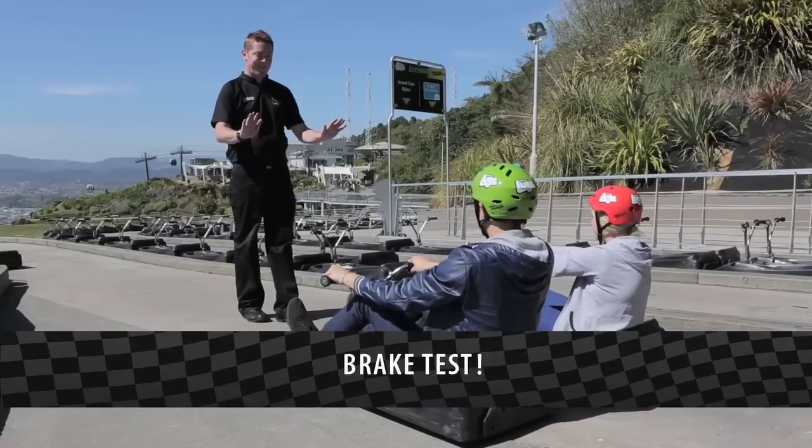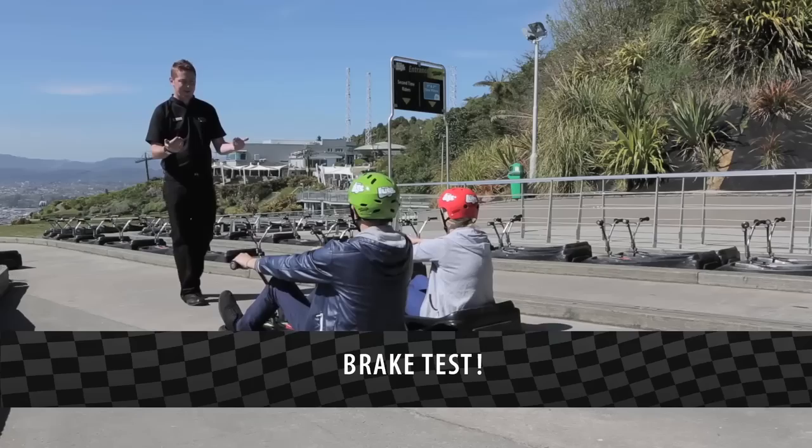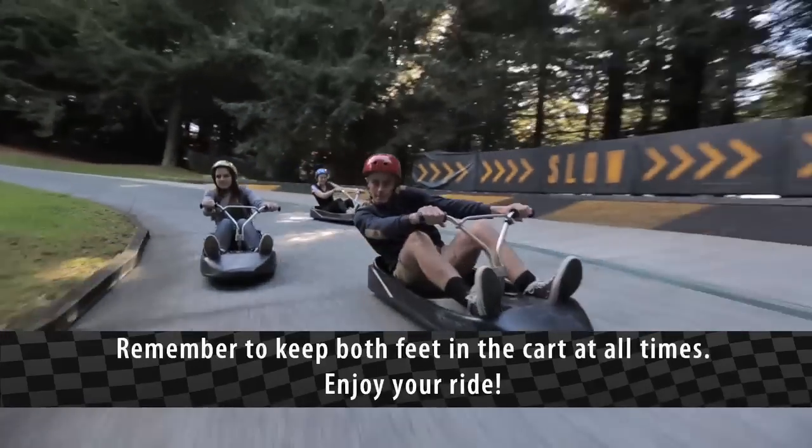Brake test. Remember to keep both feet in the cart at all times and enjoy your ride.